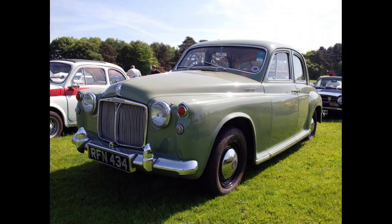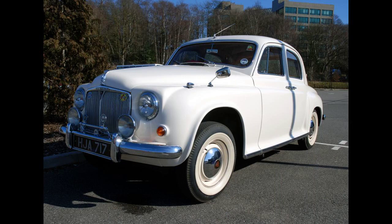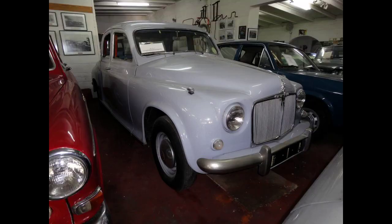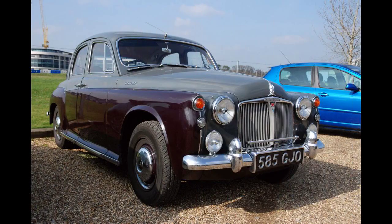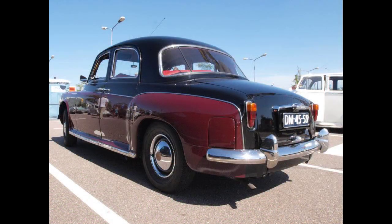Power came from a more powerful version of the previous model's 2.1-litre (2,103 cc / 128 cu in) Rover IOE straight-6 engine, now with chromium-plated cylinder bores, an aluminium cylinder head with built-in induction manifold, and a pair of horizontal instead of downdraft carburettors. A four-speed manual transmission was used with a column-mounted gear lever, replaced by a floor-mounted mechanism in September 1953. A car tested by Motor Magazine in 1949 had a top speed of 83.5 mph (134.4 km/h) and could accelerate from 0 to 60 mph (97 km/h) in 21.6 seconds. Fuel consumption of 27.8 mpg imperial was recorded. The test car cost £1,106 including taxes. The turning circle was 37 feet (11 metres).